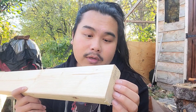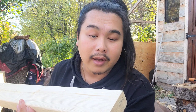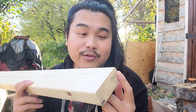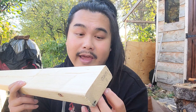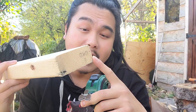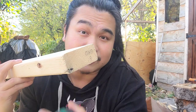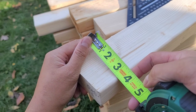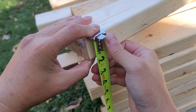This is 2x4 construction lumber, so it's 8 feet long, but these measurements are not actually 2x4. Two years ago when I was building my shed, I had to learn that — it's pretty much just rounded up. These are actually 1.5 inches by 3.5 inches. If you measure it, it stops right there at 3.5 inches, and this way it's 1.5 inches.